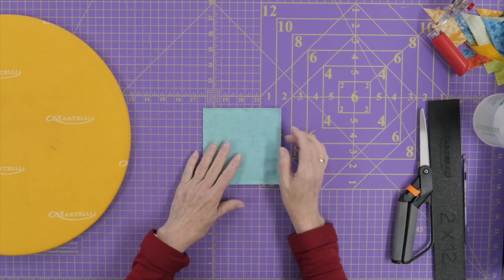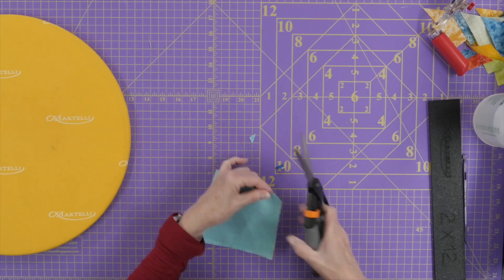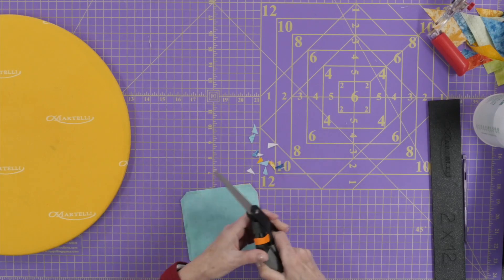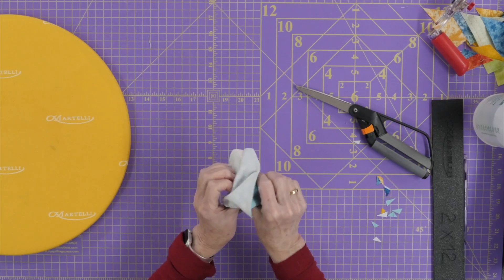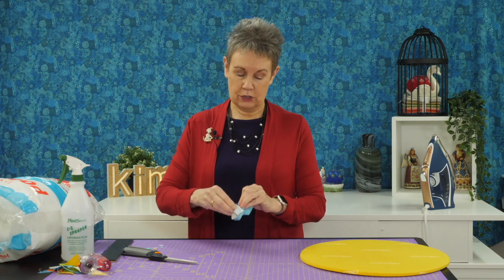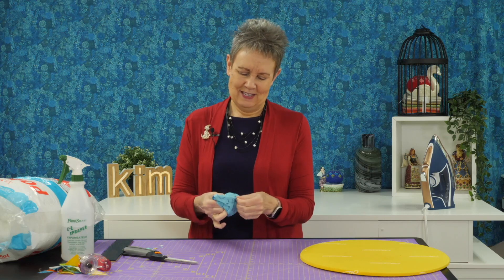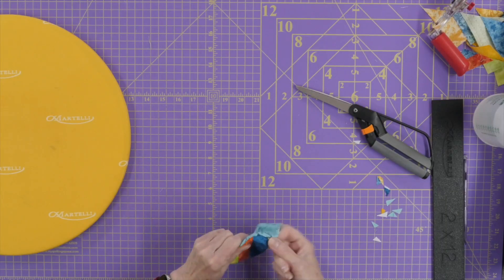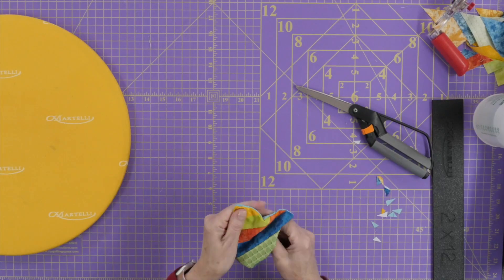My front and my back are now stitched together and I've left an opening along one side so that I can turn it right side out. Before I do that I want to clip my corners close to — but hopefully not through — the stitching. I try and leave the smallest opening I can, and I've locked my stitches when I started and ended that stitching so I don't lose stitches. That purple thang can come in handy here to get these little corners out before I start doing any stuffing.